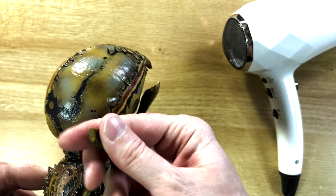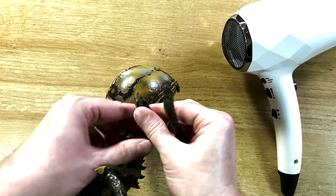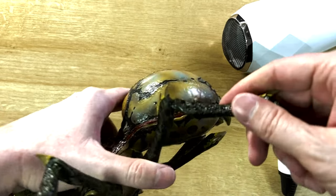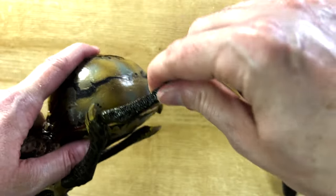After about 25 seconds you can kind of feel it's warm. Then you go ahead and insert it in like so. As you can see, I was able to pop that in really nice, really easily.